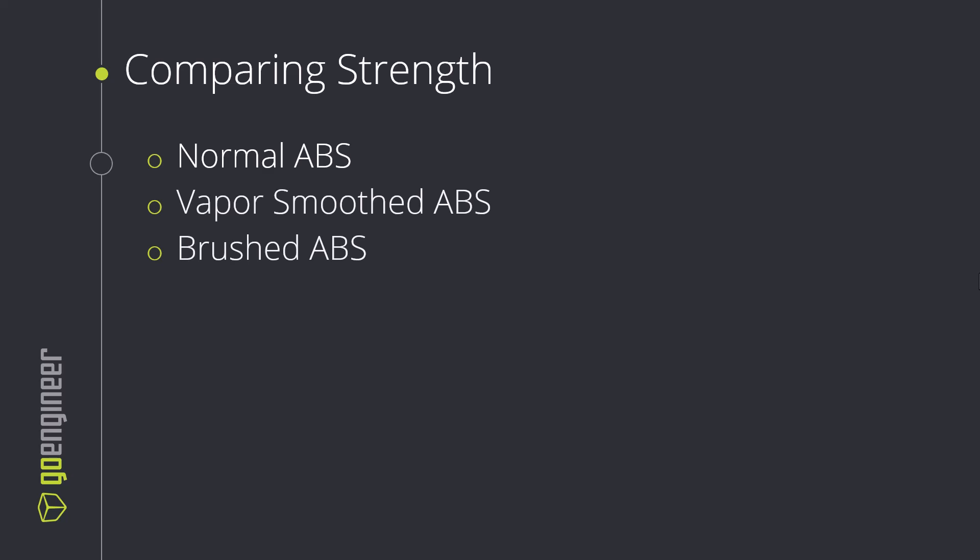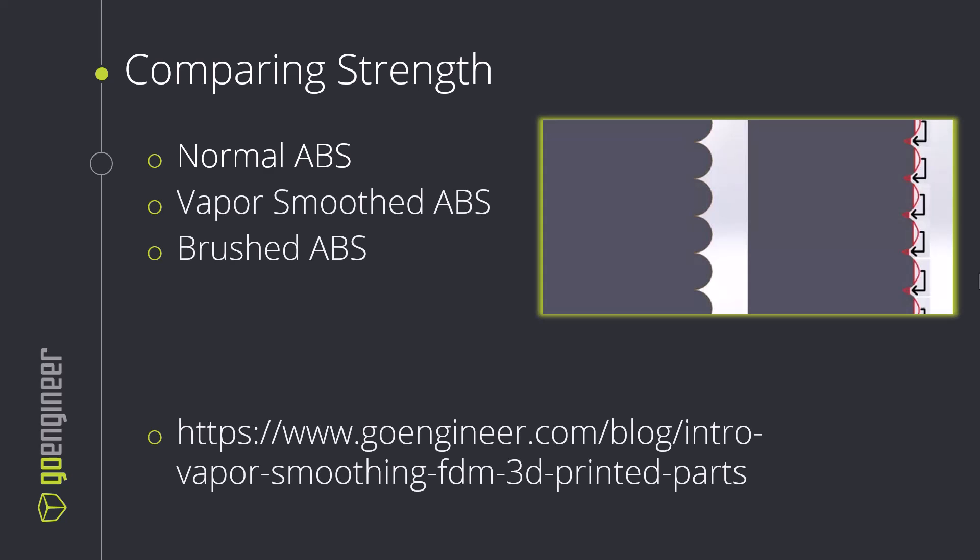Today we've got three sets: normal, vapor smooth, and brushed ABS parts using acetone in each case, and we really want to look at what effect we're having on strength. In a blog I've written before, I theorized that since we're taking some material from the peaks of certain layers and pushing those into the valleys of others, we might see an increase of strength because we've got increased bonding area. So let's take a look at the parts we're going to be analyzing, how we've treated them, and then finally the results.